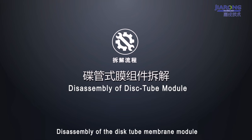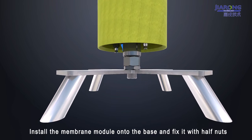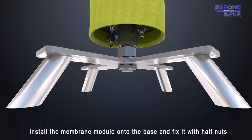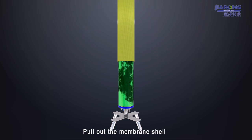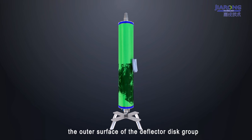Disassembly of the Dictube Member Module. Install the member module onto the base and fix it with half nuts. Pull out the member shell. Wipe off any dirt remaining on the lip seals and the outer surface of the deflector disc group.